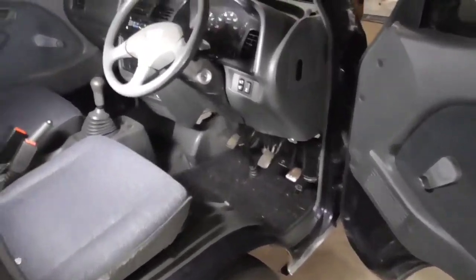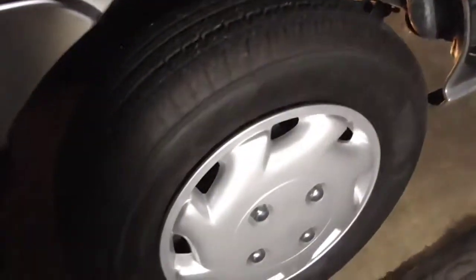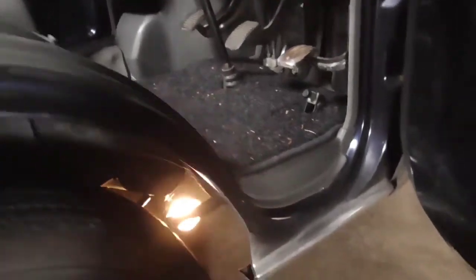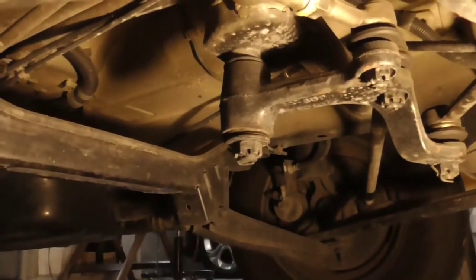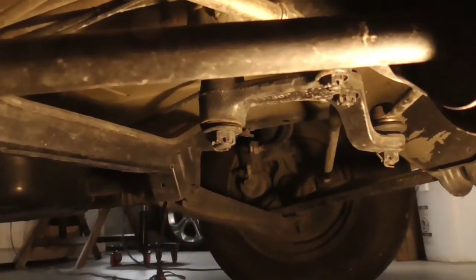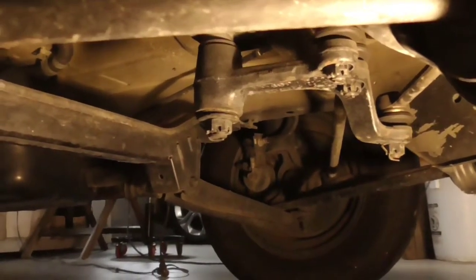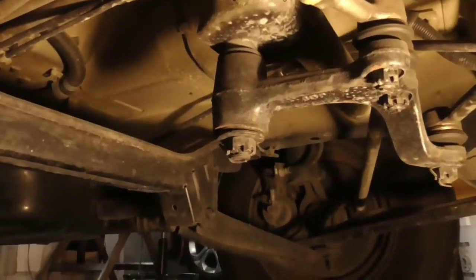I just discovered how to test this without needing a helper. You put your knee against the tire so you can feel if it's moving or not, then put your left hand on the steering wheel. If I turn the steering wheel, you can see there's a whole bunch of flex going on there — the tires are not moving at all. I'm moving the steering wheel back and forth and you can see what's happening.